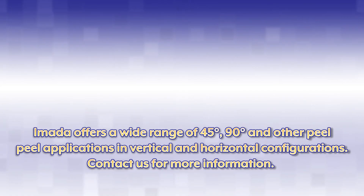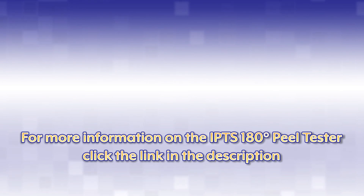Emada offers a wide range of 45-degree, 90-degree, and other peel applications in vertical and horizontal configurations. Contact us for more information on the IPTS 180-degree peel tester, or click the link in the description.